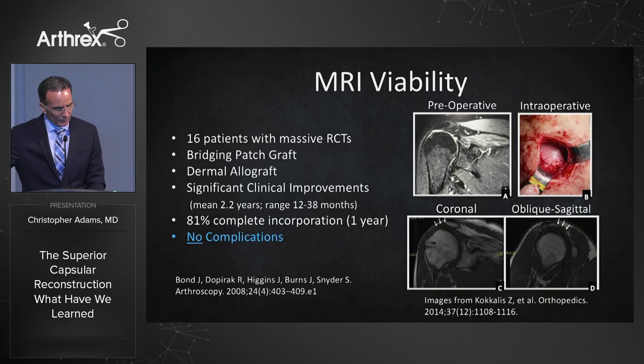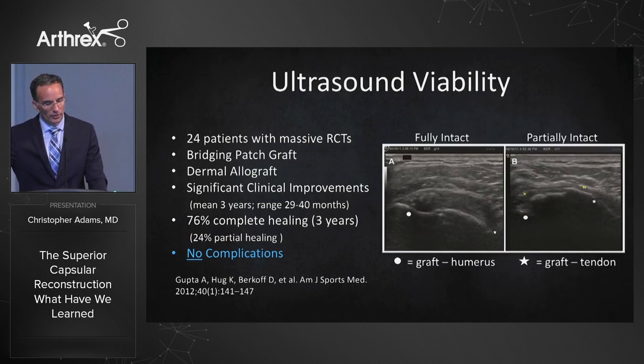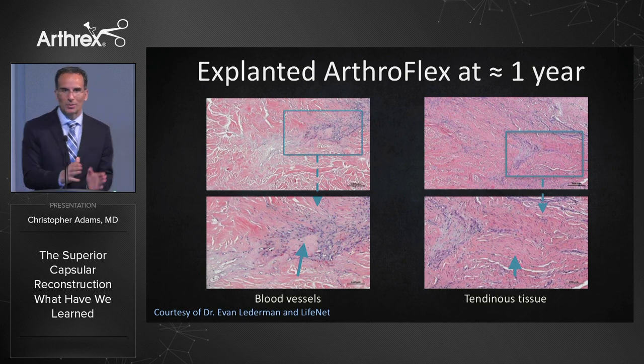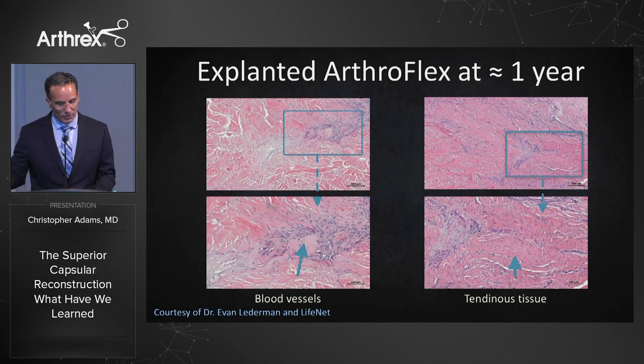Number nine: numerous studies over the years have shown that dermal allografts in the shoulder are safe, including MRI studies demonstrating no complications and numerous ultrasound studies. This is a case report by Evan Letterman of a patient who had an SCR but fell two months after surgery and tore the construct. Explanted at one year, there was already neoangiogenesis and tendinous remodeling of the Arthroflex. I prefer the 3mm Arthroflex — the 1mm is not thick enough. It has matrix cell processing which removes over 97% of the DNA, so less chance of an immunogenic response, and it's sterile and very strong.